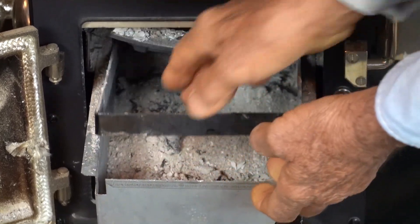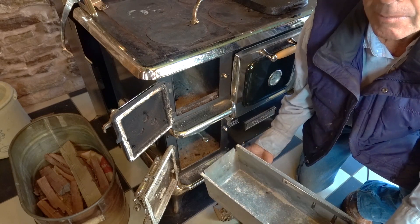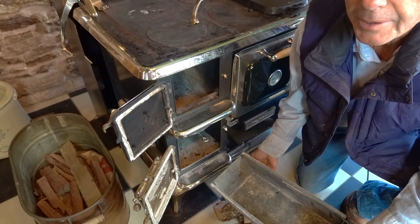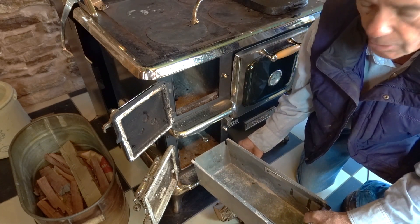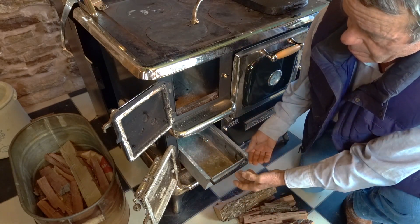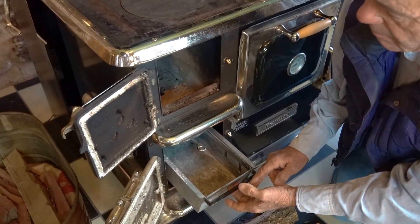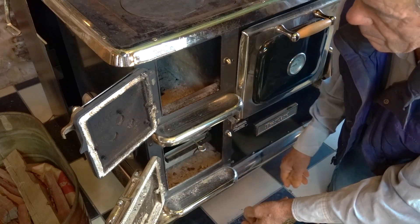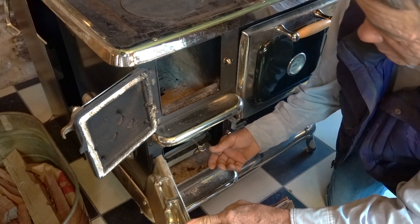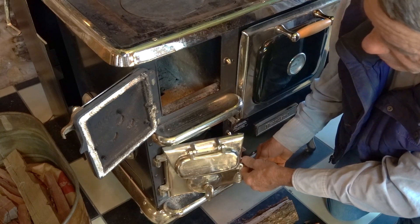Here is the ash tray — I took my ashes out. They really need to go in a metal bucket so there's no hazard of burning your plants. Don't throw your ashes away; they're very nice to put on your garden or fruit trees. You can also make lye with wood ash.